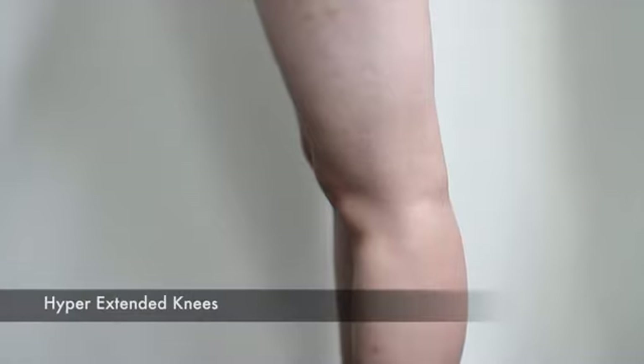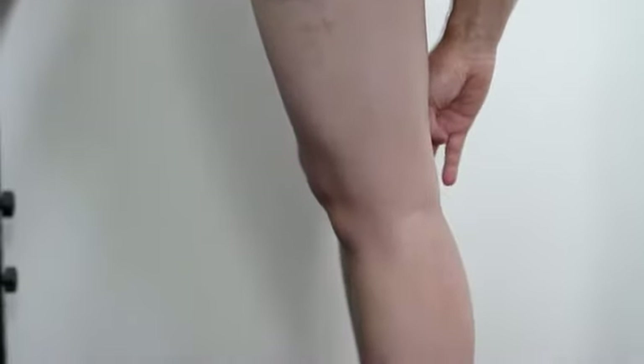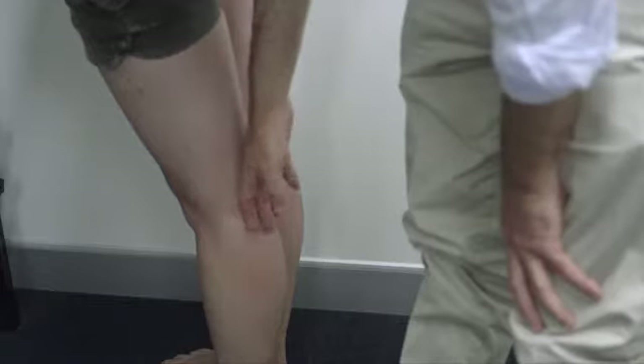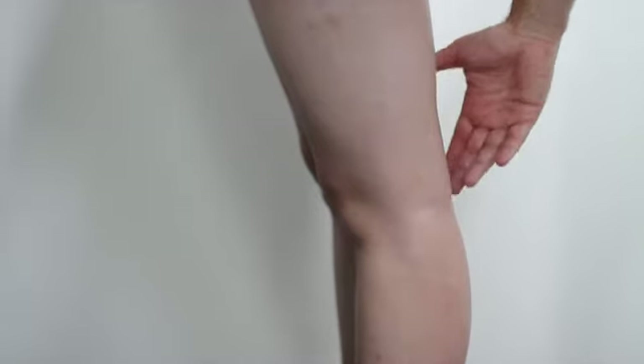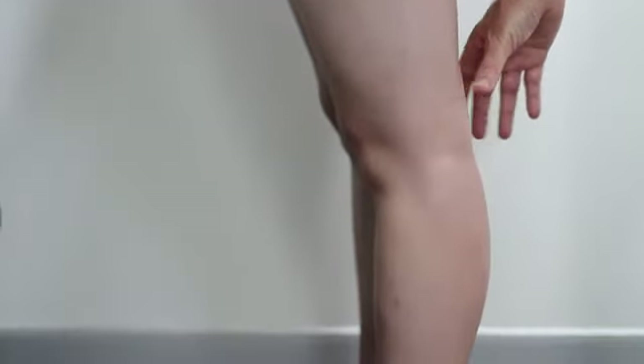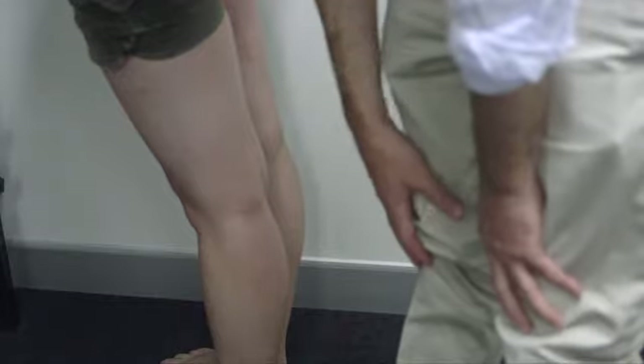In a relaxed position with knees slightly bent, that's normal. But here the knee is hyperextending. It's good to know this because when the knee is hyperextending, the functional position of those muscles tends to be much tighter, which affects gait and helps force the foot over into a higher position.